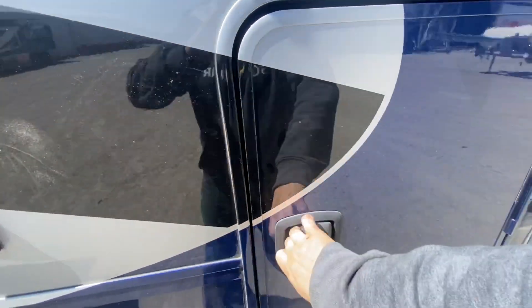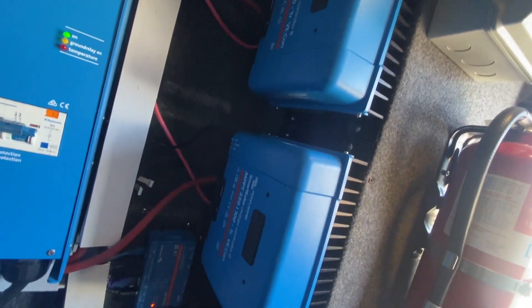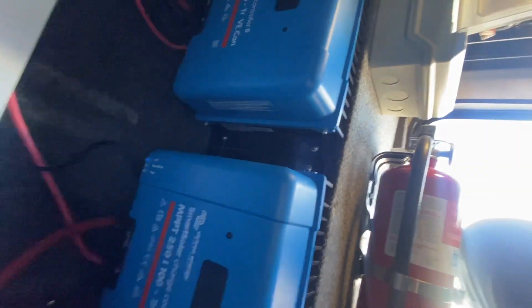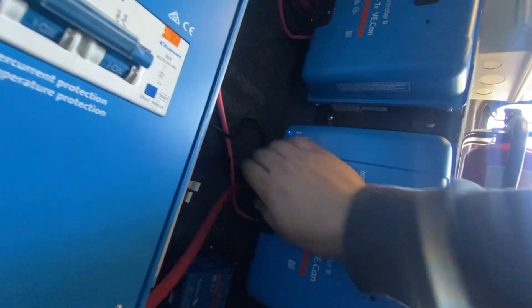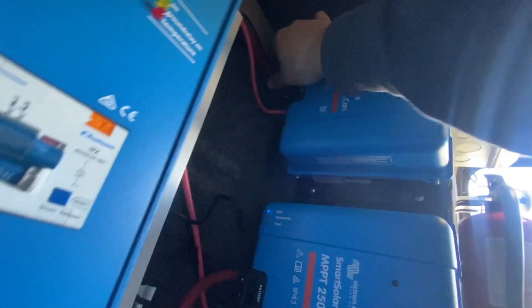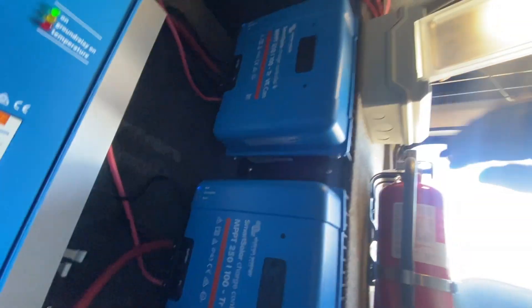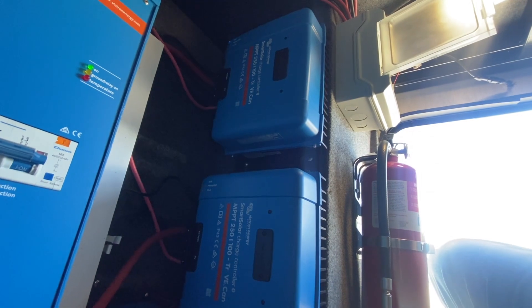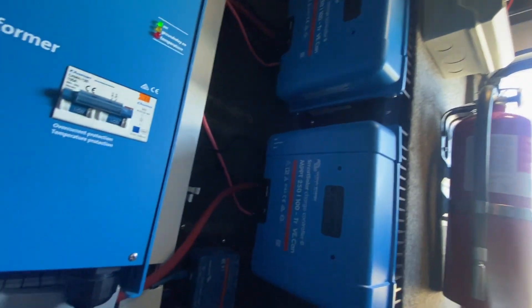Inside here we added these controllers — it's a bit of a retrofit so not quite as clean as we typically like things. But checking the connections here, we're pushing around 160 to 170 amps DC into the system.